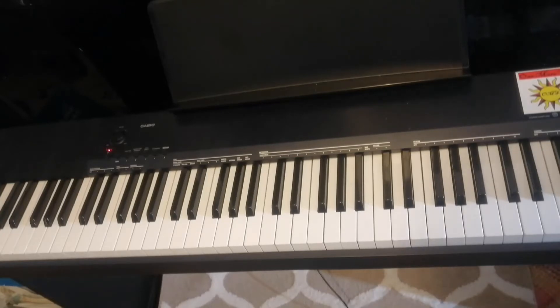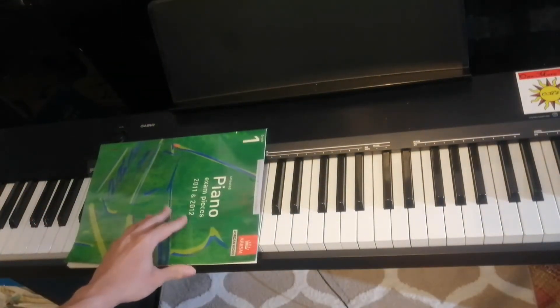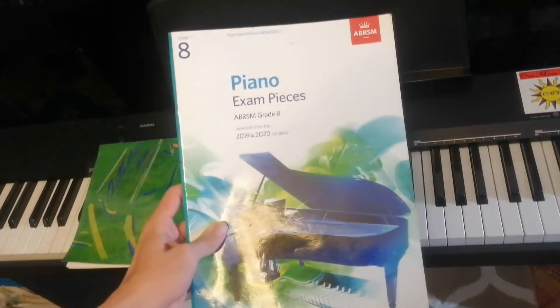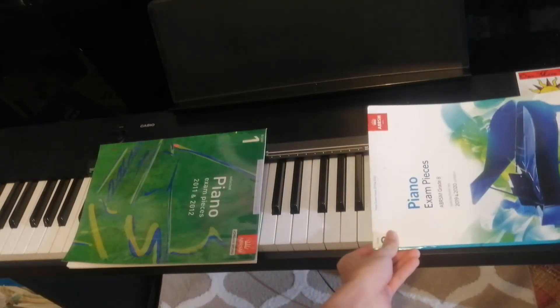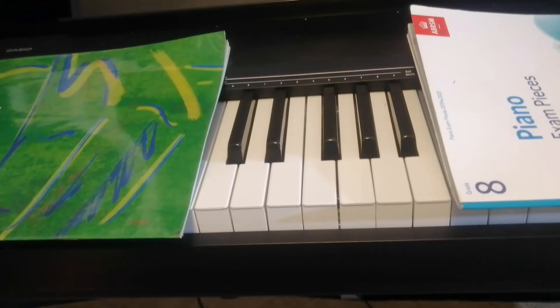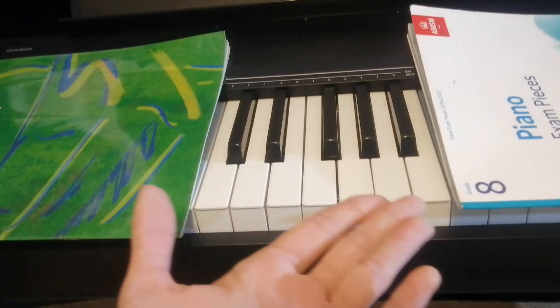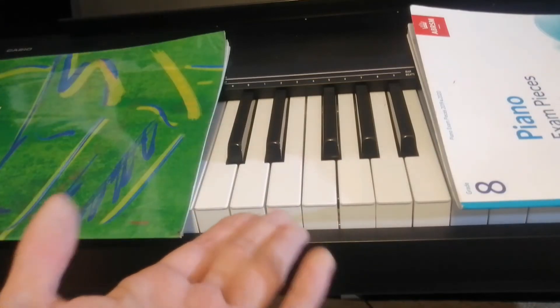So now I'm going to separate the piano into one section only. I'm going to use my grade 1 piano pieces book from 2012 to cover that part. And now I'm going to take my grade 8 piano book just to flex at you and put it here. So this is the only part we need to learn. And if we know this part, we know everything already. These are the only notes you need to know. After that, you just copy and paste it and you've basically learned all the notes of the piano already — all 88 keys — because it's just this, copy and pasted.